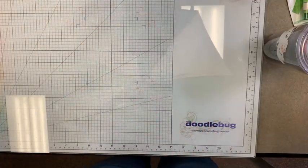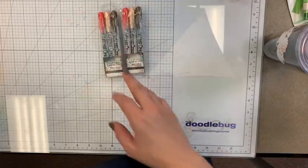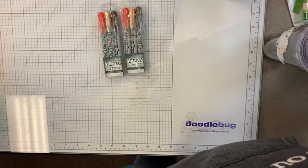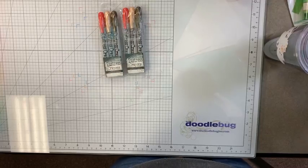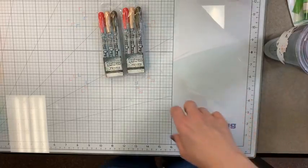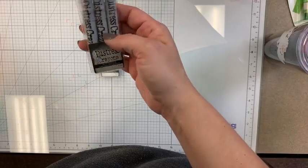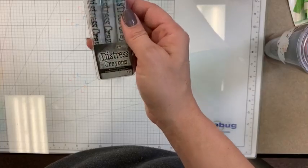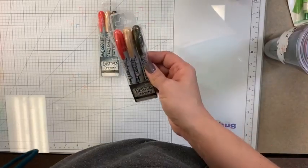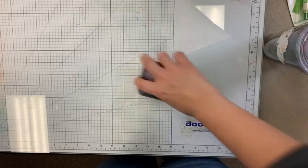Brand new, just starting to ship — Tim Holtz Distress Crayons are finally here! This is Set Number Five, the Halloween set. I know we had a couple of you on pre-orders for these, and they are finally in the store.